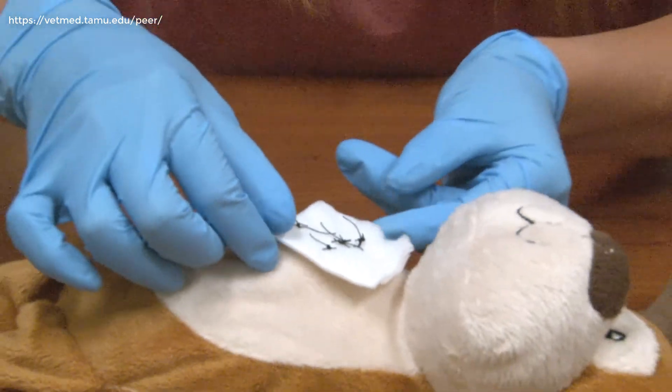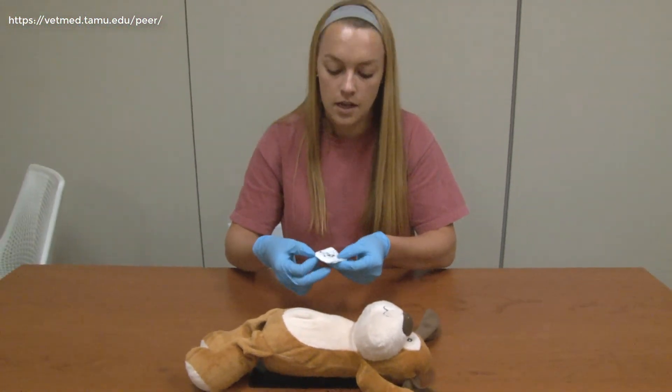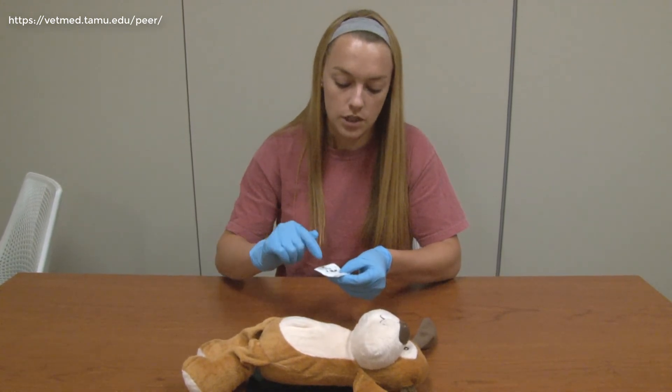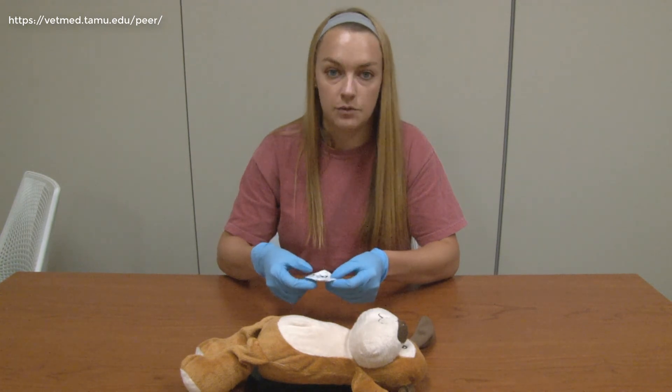Once we have removed all of our sutures, we can take our gauze pad and count our sutures to make sure that we have removed all of them. We have one, two, three, four, five — and then we can be sure that our patient is ready to go home.